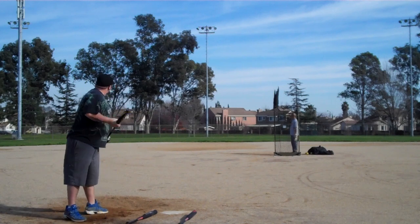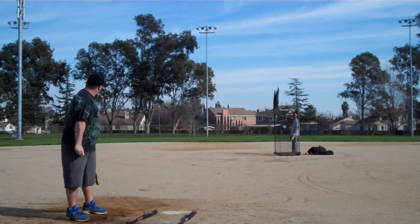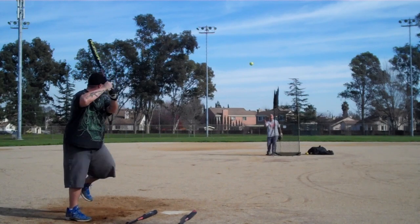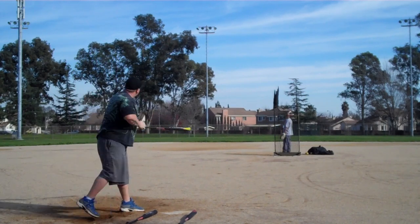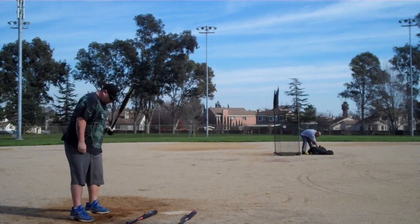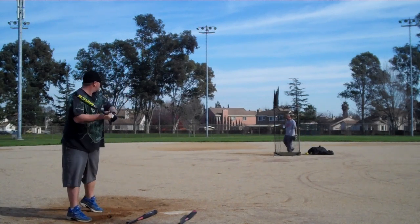Gone. Wow, just turned on it and launched it. .370, big bomb. Low outside pitch, he went straight away with it, straight center. .370, big pop.